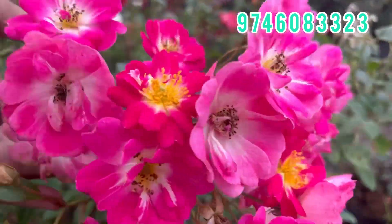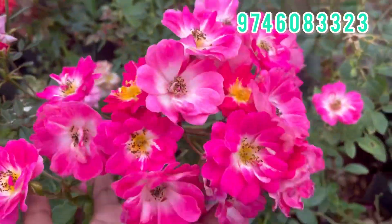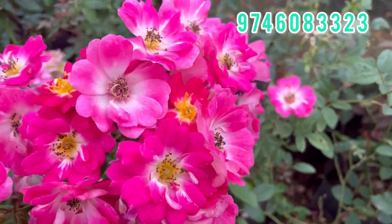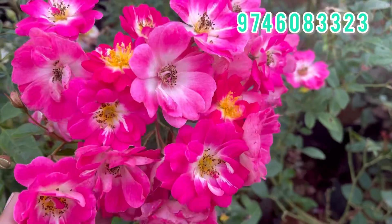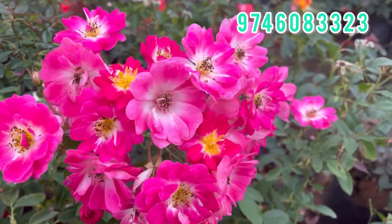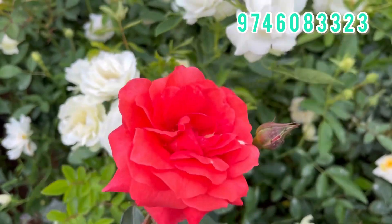This is a butterfly rose. This is a miniature orchid rose. This is not available for us. This is a butterfly rose — it is a healthy plant.